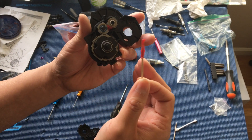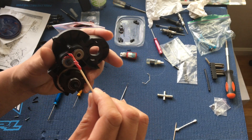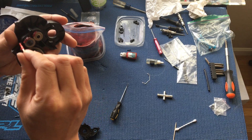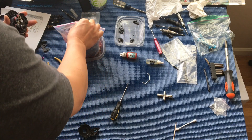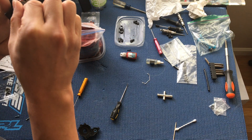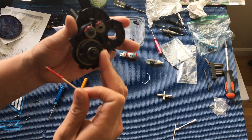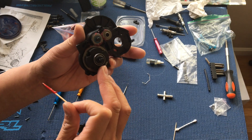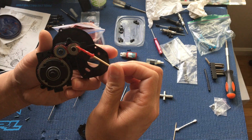I just put basically a dab using a toothpick and just let the grease work itself around. I'm going to put it around some of these other gears here — again, just taking a dab of it. You don't want to overfill the transmission full of grease, just enough to give it some lubrication.